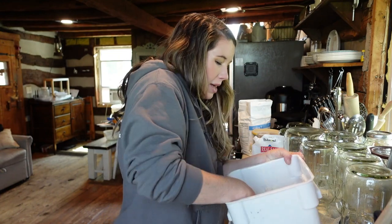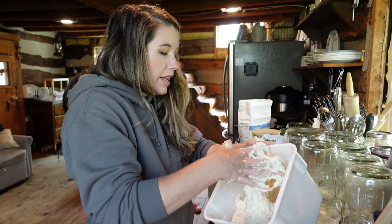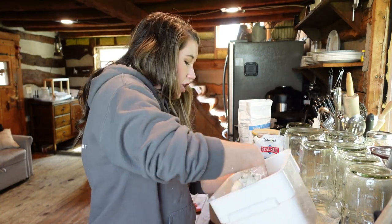Once the dough has been mixed, you're going to set a warm wet cloth over it and let it sit for 30 minutes. And then from there we will start our series of stretch and folds.